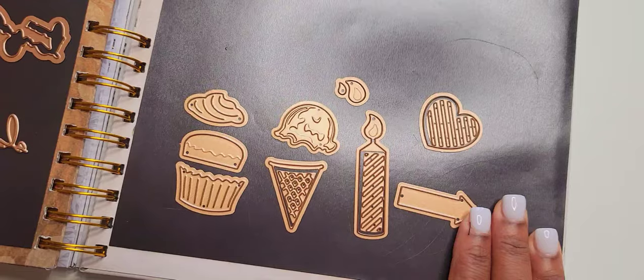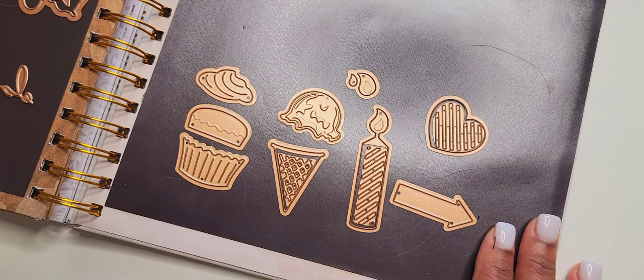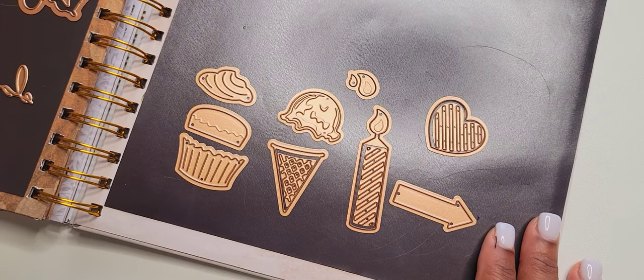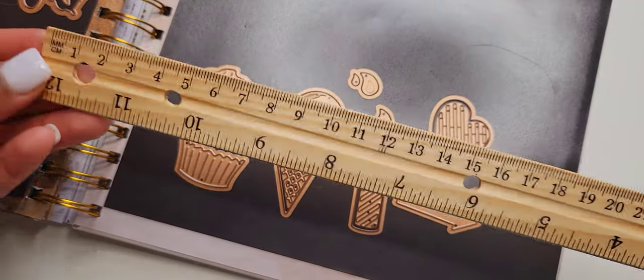These are absolutely adorable. I thought they were going to be bigger, but they're not — that was on me. I feel like they always have instructions, but I like to show things in perspective and show you guys the different sizes. So let me get my ruler out so I can show you how big they are and what they look like with basic color combinations.